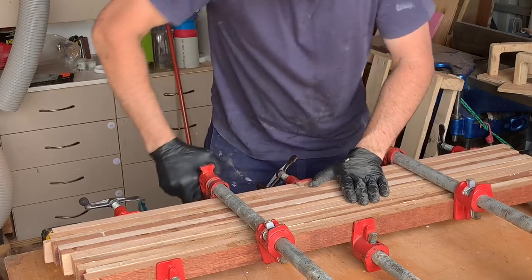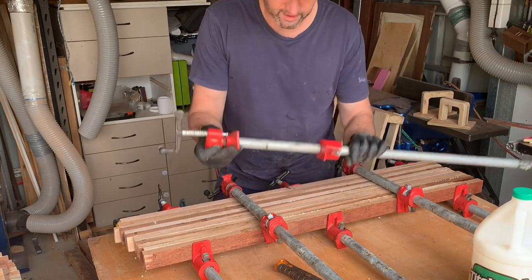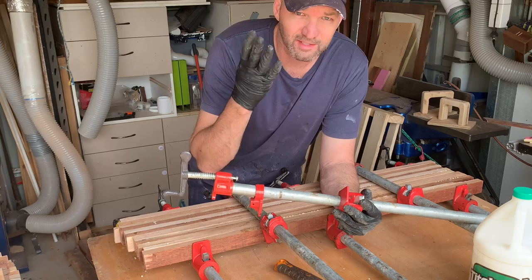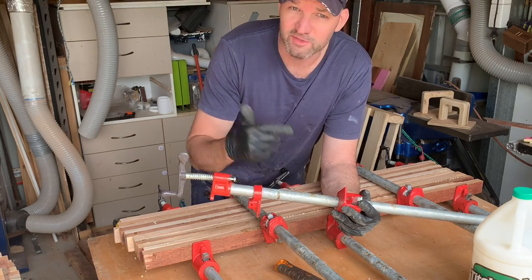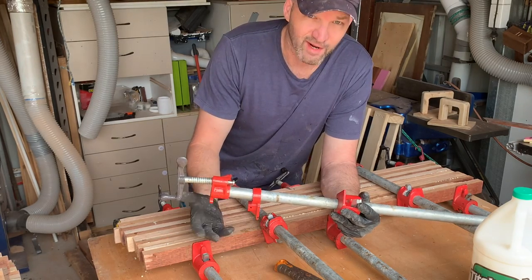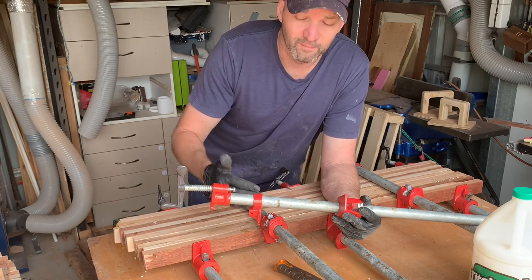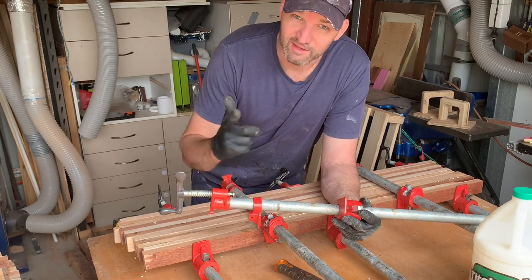These aren't the highest quality clamps — they're just pipe clamps. I buy a packet of these on eBay or Amazon — there's a link down below — they're about 40 bucks for a packet of four. You then go and buy yourself some threaded pipe or get some steel threaded, and you can get yourself four pipe clamps for under 100 bucks Aussie. That'll get you in the game of making slabs. They're cheap, they do the job, and they just let you make cool stuff — because as you all know, you can never have enough clamps.